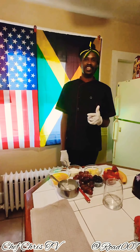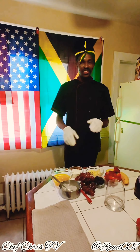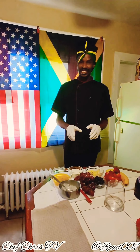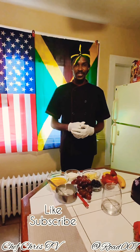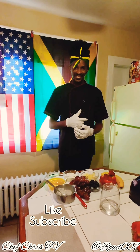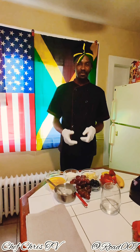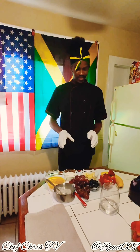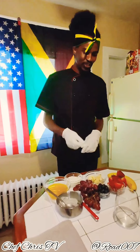Welcome back to Chef Chris's YouTube channel. Today I'll be making several smoothies and natural juices for you guys from start to finish with all natural fruits and vegetables. Remember to like and subscribe to my YouTube channel, Chef Chris TV. My first is a smoothie I'm gonna make with natural fruits and vegetables — everything is prepared here.